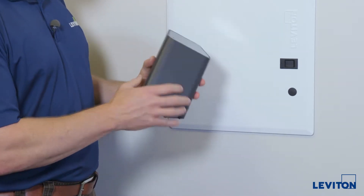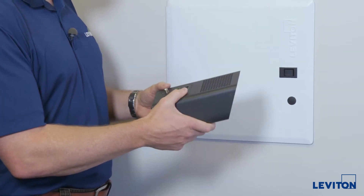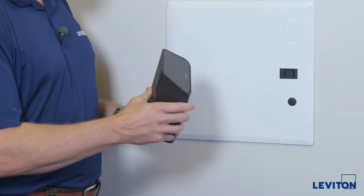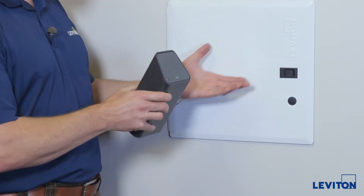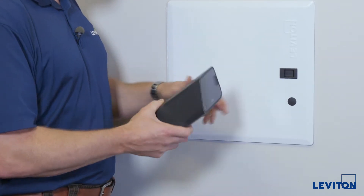Typically this would be installed in the structured media center, as it has been in the past. One issue is that these metal structured media centers tend to block the Wi-Fi signal a bit — you lose about 6 dB, which equates to a shorter range than you would have in a plastic enclosure. However, this is a metal enclosure already installed in an existing home, so we're going to stick it in there.